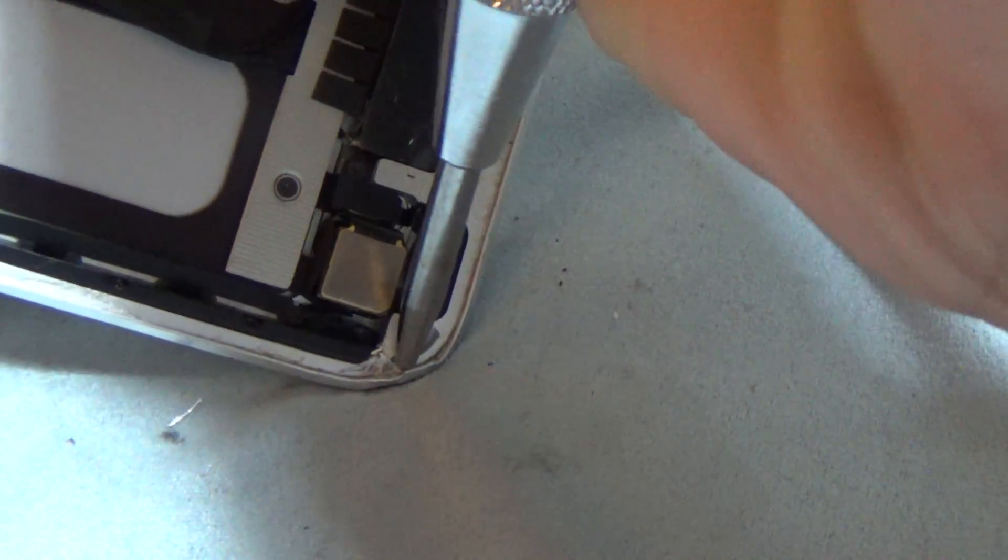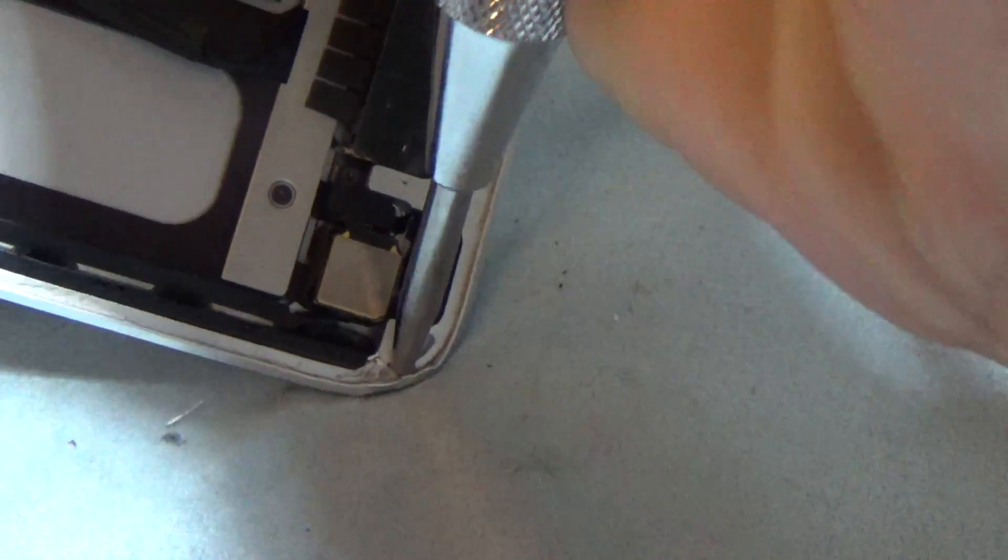It's better than using the g-tool because with the g-tool you risk damaging that rear camera right there. And this thing will punch like that. Pretty hard.